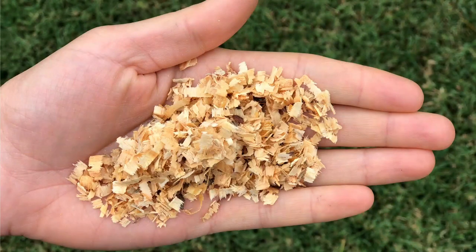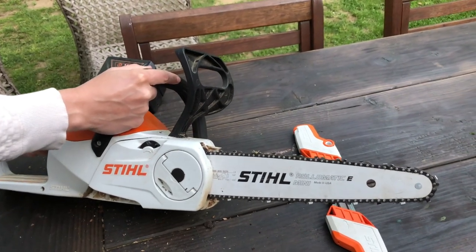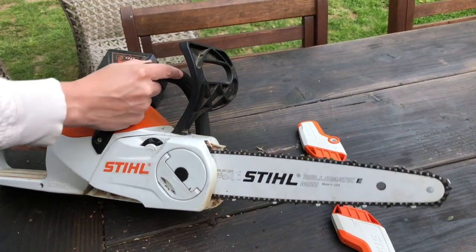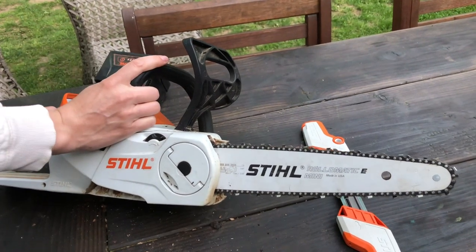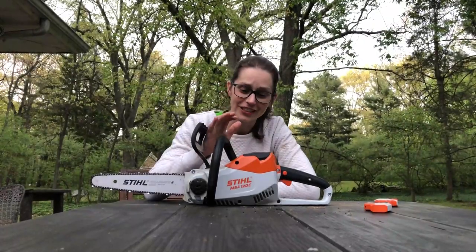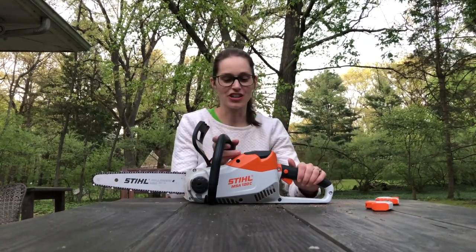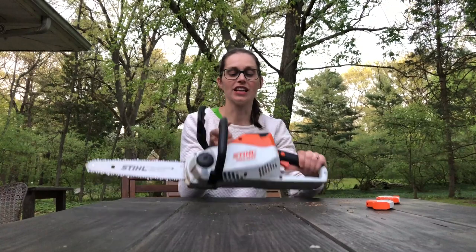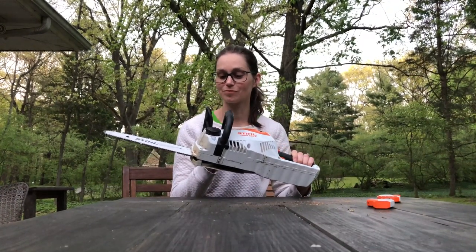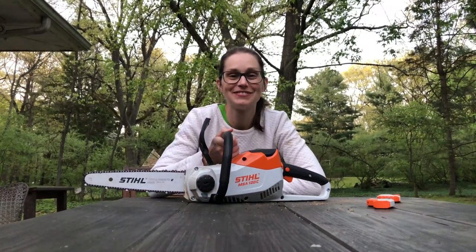A sharp chainsaw blade is going to cut through wood really easily, producing coarse wood chips, and will be effortless to use. As soon as you start to feel like you're having to work the tool to get it through logs, or it's producing a sawdust that's more like sand or a powdery sawdust, it's really time to stop and sharpen the tool. If you're looking for a really good chainsaw, I do recommend the Steele MSA 120C — it's a great battery powered chainsaw, part of the Lightning battery line from Steele. Really easy to maintain, lightweight, very easy to use, and a fun tool to have and put to work in your yard.